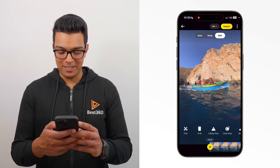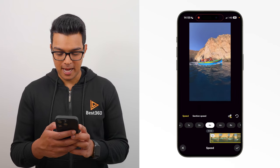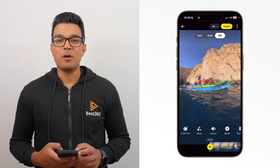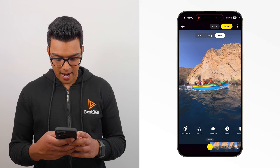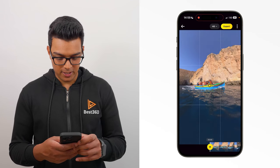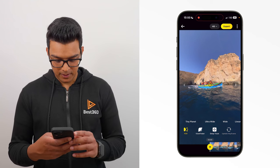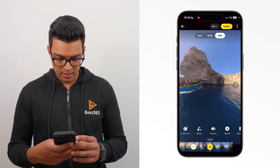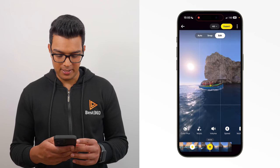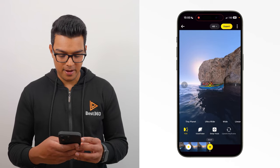To edit this shot, the first thing I'm going to do is add speed throughout the entire shot. Go to speed four times and tap the tick to confirm. Now I'm going to reframe the shot by adding key frames. At the beginning of the timeline, add a key frame and pinch my fingers inwards to zoom out. Position the boat in the center of the shot and update the key frame. Move forward a couple of seconds, put the boat in the center, add a key frame. Move forward another couple of seconds, put the boat in the center, add a key frame. Then go to the end of the shot, put the boat in the center, add a key frame. And now when I play it back, you have a boat tracking shot.